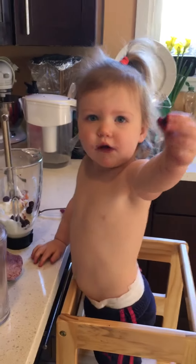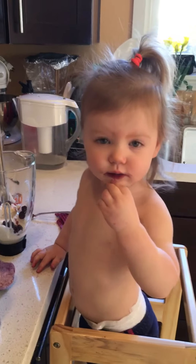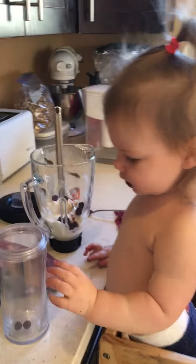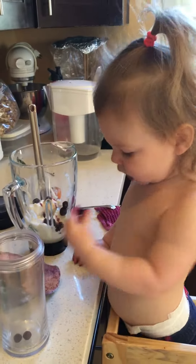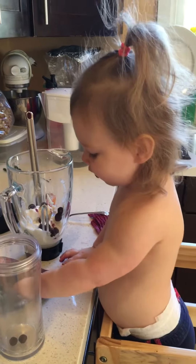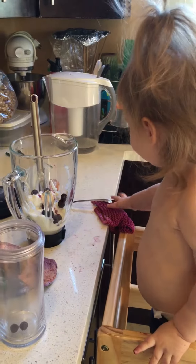Put some more in there. You can eat that one too? Okay, mama will put it in. I'm going to add it in here. Can you put some more in? Yeah.